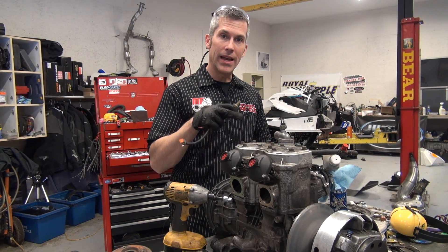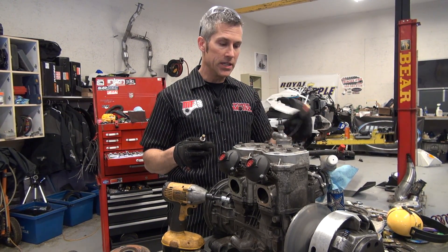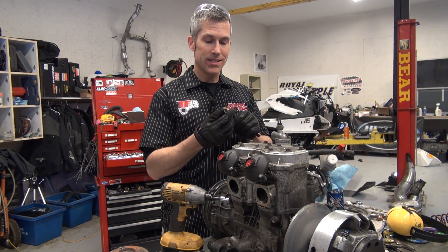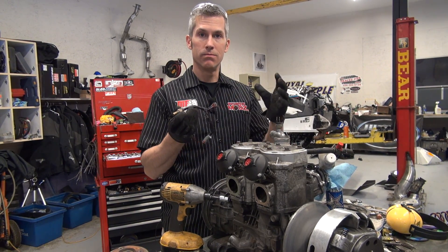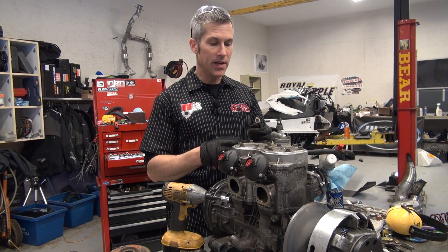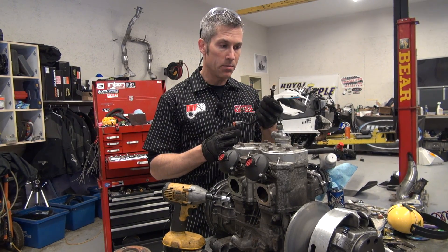So this 700 motor is going in that 800 rev chassis. I have the pickup for my Digitron, which I'm going to be putting back on — that's for the water temperature — but I need to get this temperature sensor for the rev installed into this as well, and it's got a different type of fitting on it, so I'm going to have to drill out this head and tap it.